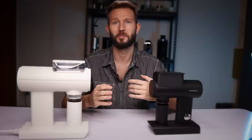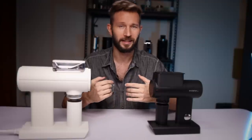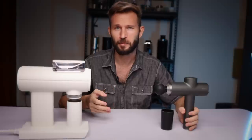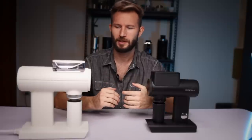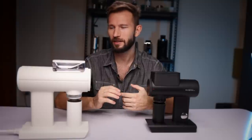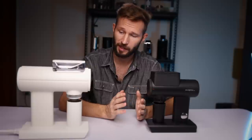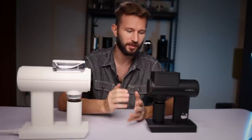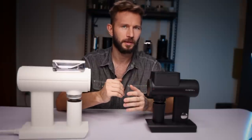I've seen people compare them to various household appliances online — a sewing machine — and TimeMore themselves even compared the 078 to the James Bond gun. I think you can compare it to some kind of gun, but maybe not James Bond's. Both grinders are really quiet and can compete with some of the best grinders in this regard, so when it comes to all the features that make daily life more enjoyable, they really excel.